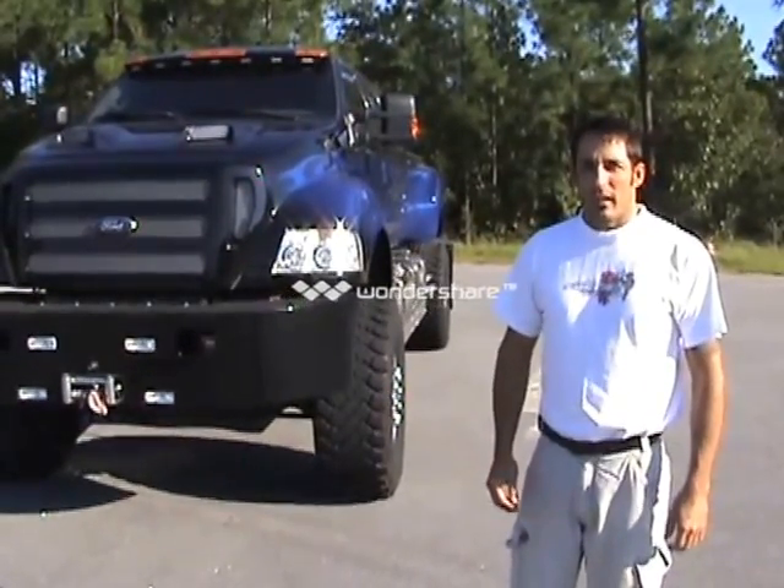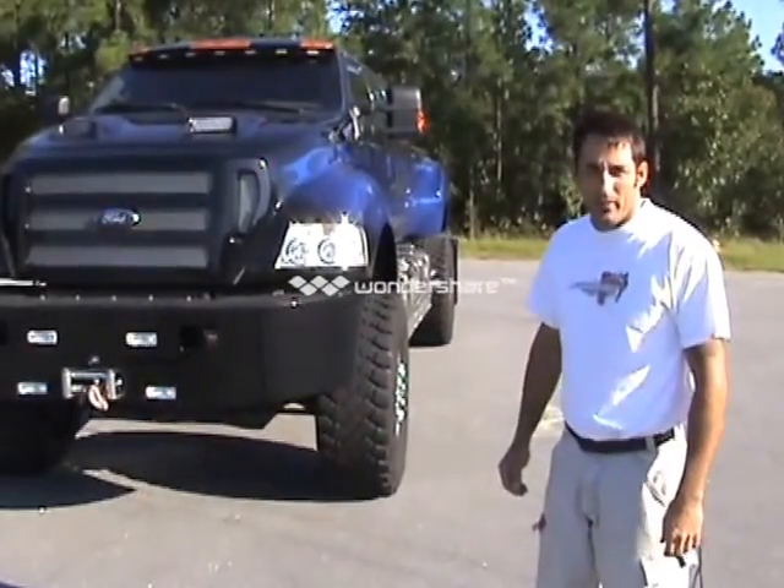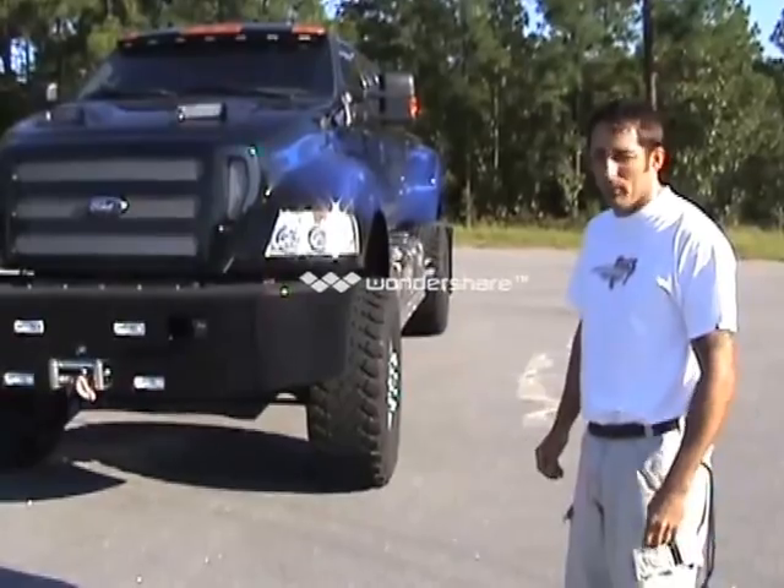I'm Keith with Truck Customs and I'm going to show you a little bit about the 6-door 4x4, the option switches, how to operate the bed, and the location of these items.